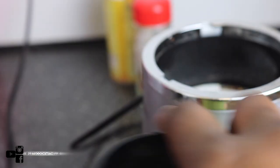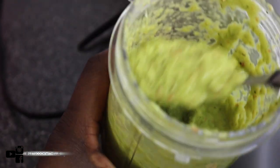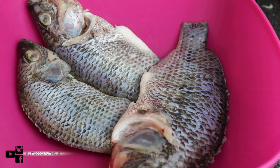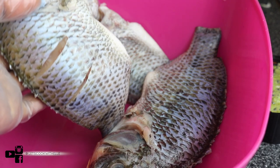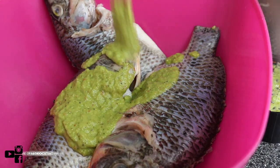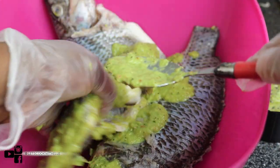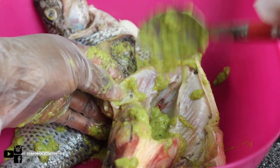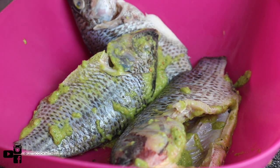Blend it until it's nice and smooth like this — this is the consistency, nice. So the fish is already washed with lemon juice. I scored it so it can marinate properly, and I patted it dry. I'm just going to get the mixture and pour it in — don't pour everything. I suggest you leave the remaining just to brush it on as you go when you're grilling it, so it doesn't get dry. Just coat it all in nicely.